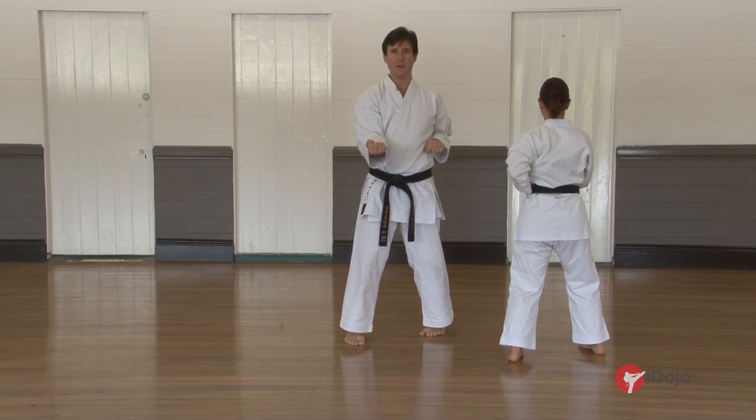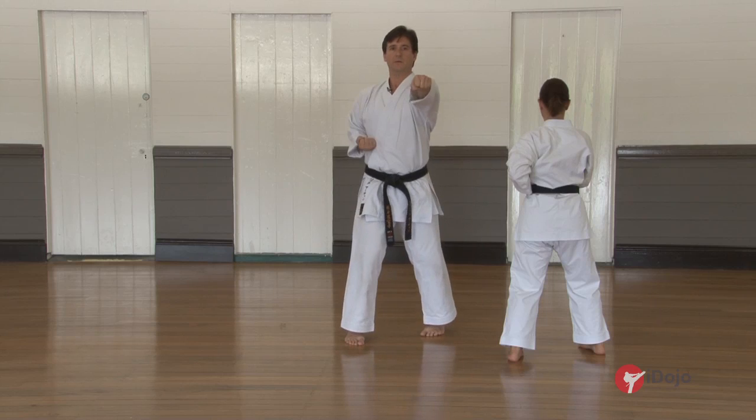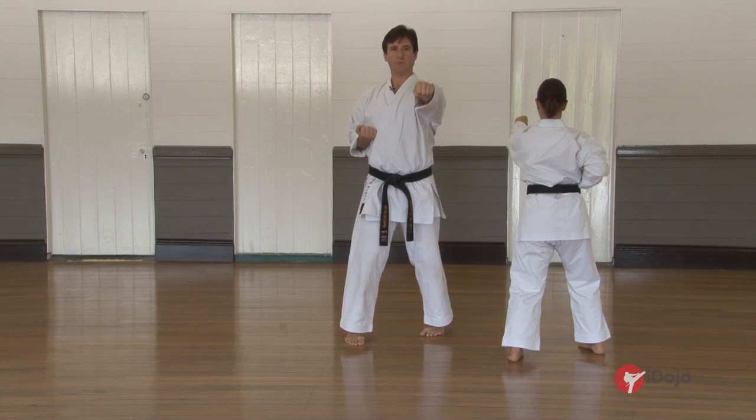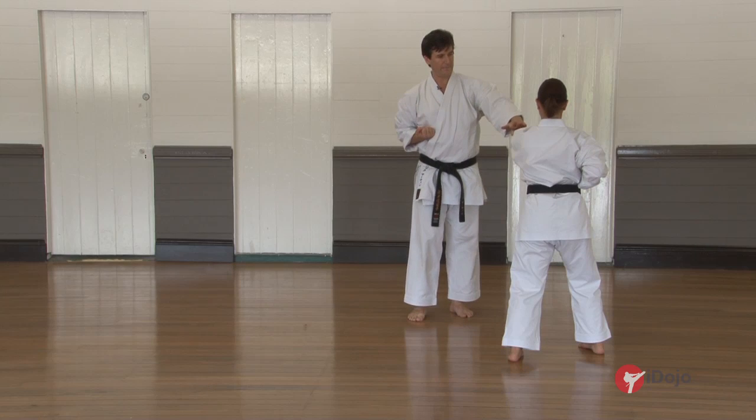We've pressed through. The next movement is a gyakazuki and it's just shoulder height. From here, the reverse punch — straight through, not too high, not too low, but just flat from the shoulder.